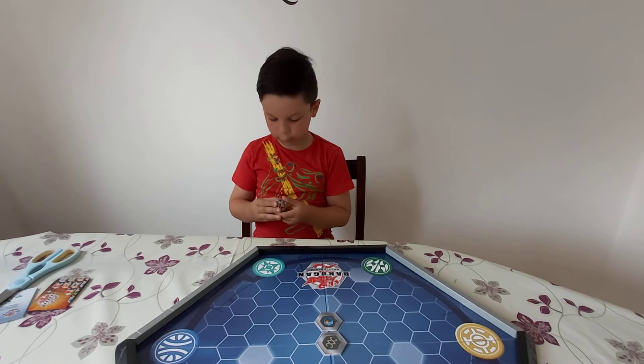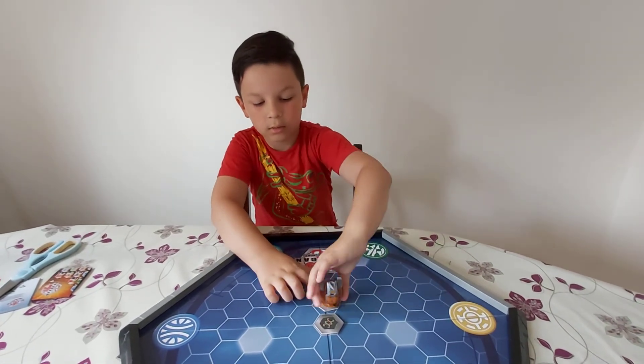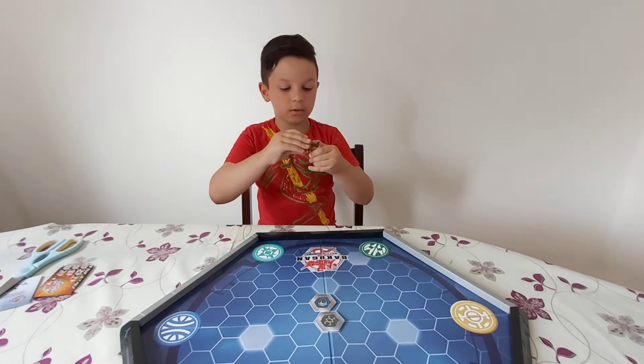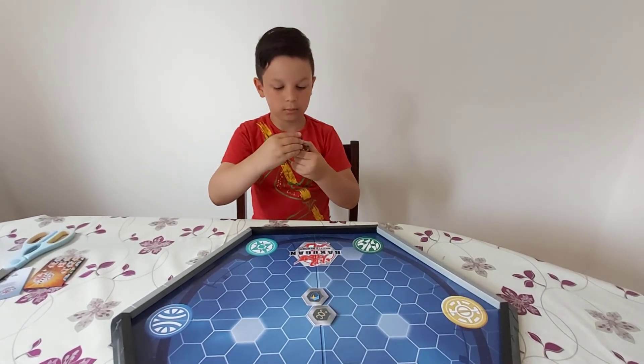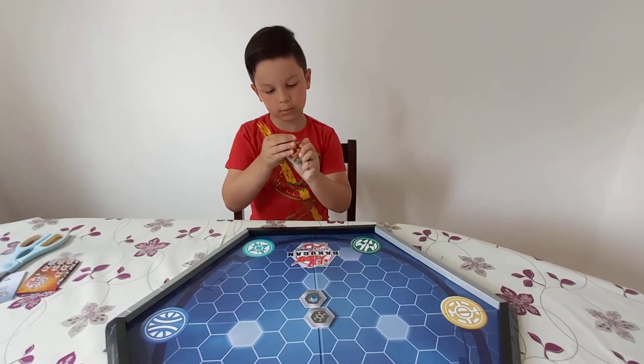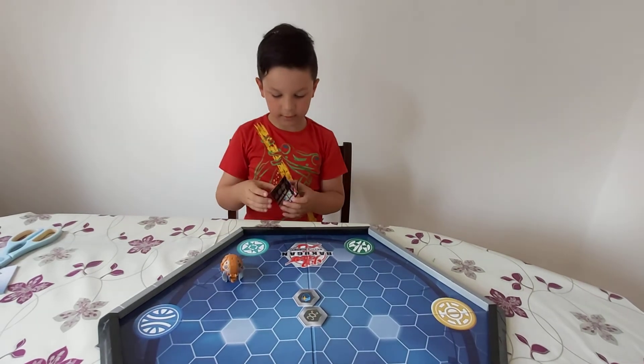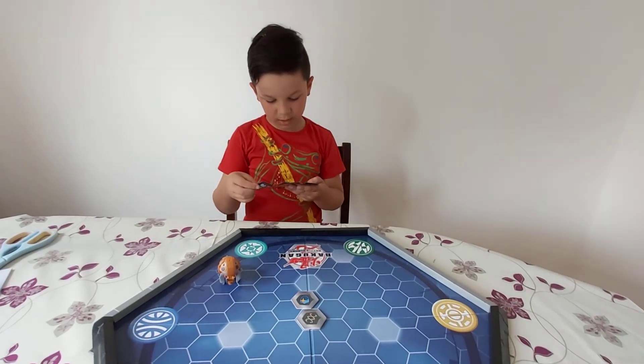Oh my god, that did not close. I'm gonna leave him open. Okay, turn to the side. Now let's check the list — it's bigger.